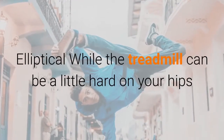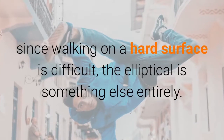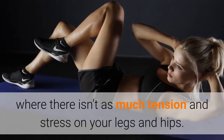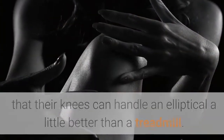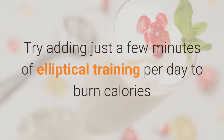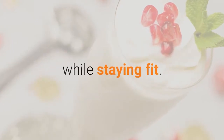Elliptical. While the treadmill can be a little hard on your hips since walking on a hard surface is difficult, the elliptical is something else entirely. This can actually be more of a smooth cardio workout, where there isn't as much tension and stress on your legs and hips. People have even noted that their knees can handle an elliptical a little better than a treadmill. Try adding just a few minutes of elliptical training per day to burn calories while staying fit.